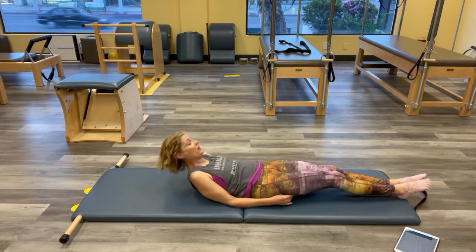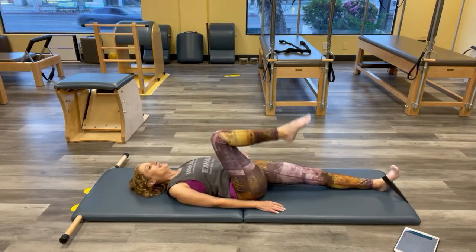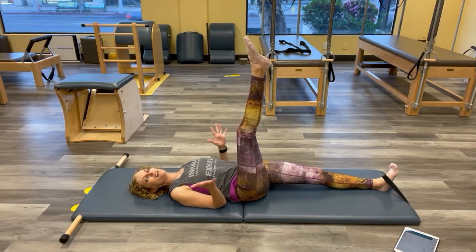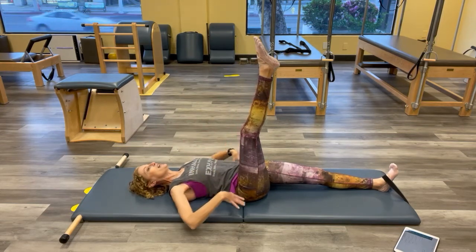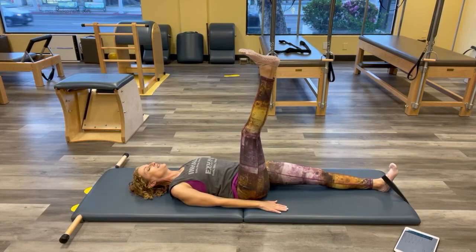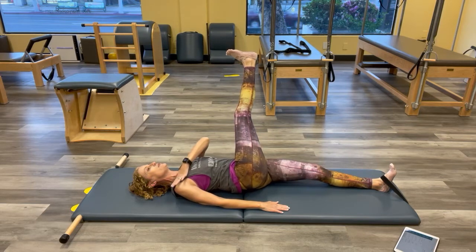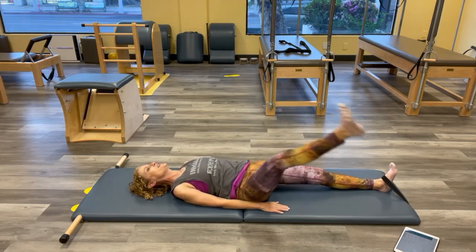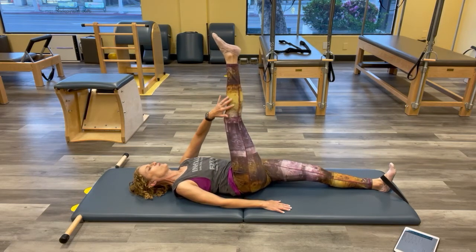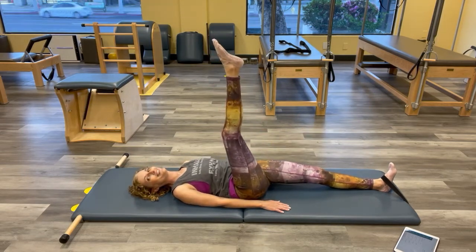We're going into our one-leg circle. If you have a strap and want to use it, go for it. Reach that leg up. This one we're going to let our containers tip a little — let the hip container reach the leg across. Maybe the rib cage container can come off, but let's keep the shoulder and head container down. Circle and around — you can flex or point. Let the hip lift to take that leg across. Reach and get across.